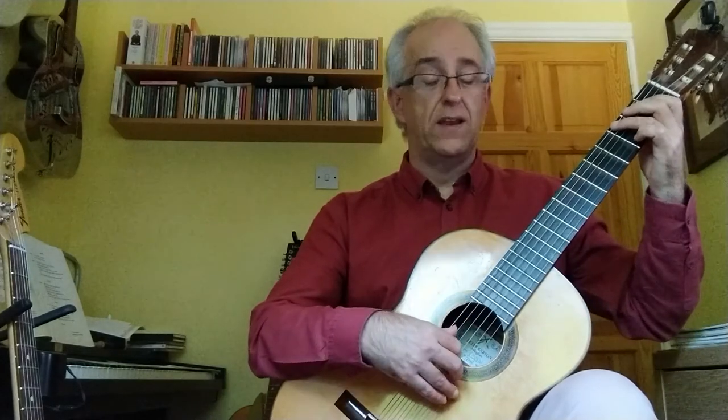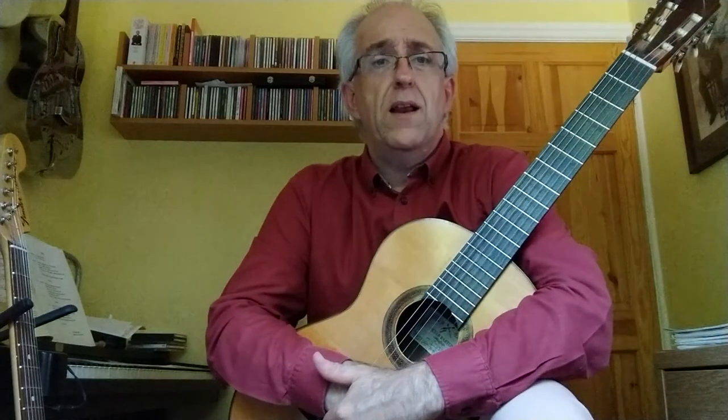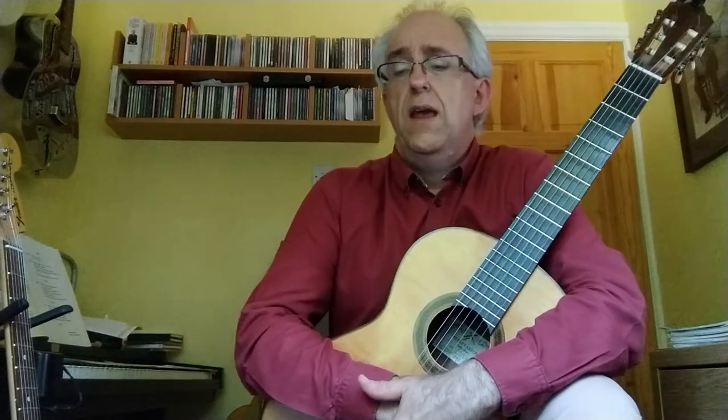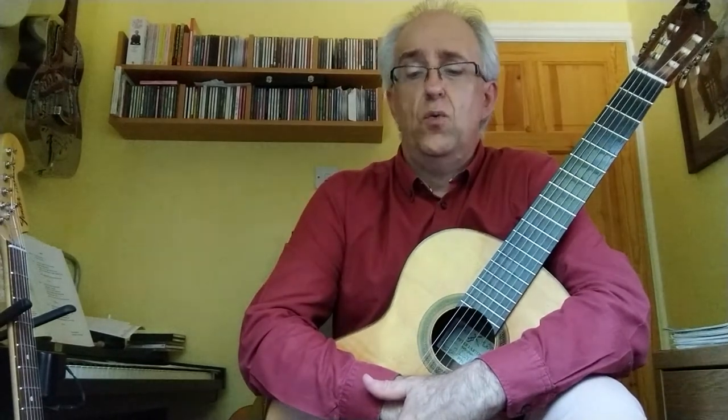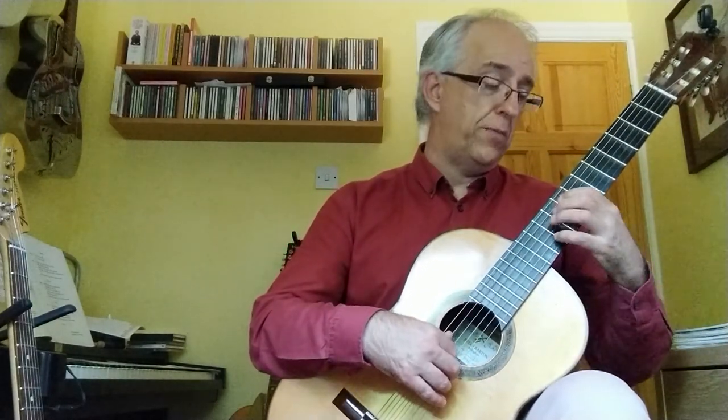That pause gives you time to change position up to position 8. This is the bit I was talking about in terms of relating it to the Beatles song Blackbird — there's a section in that song where it uses this progression, until finally going back to G.